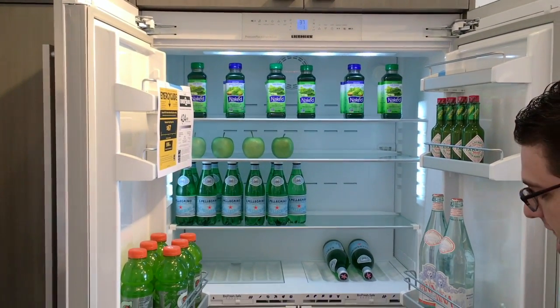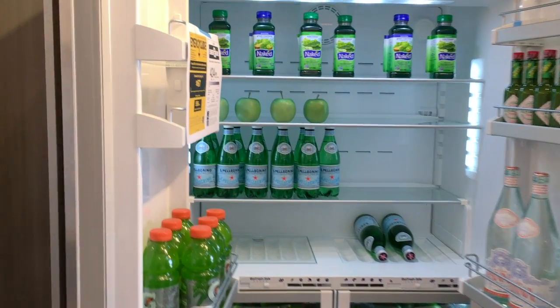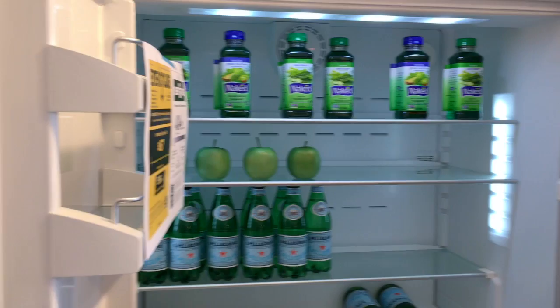The Germans at Liebherr really make a great refrigerator. This is a dual separate compressor unit — it is going to have two sealed systems on the inside, one for your refrigerator and one for your freezer.